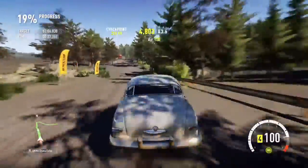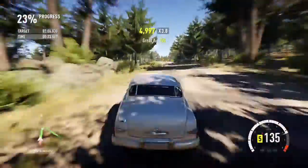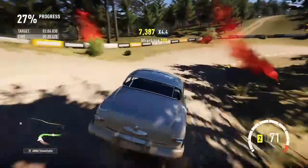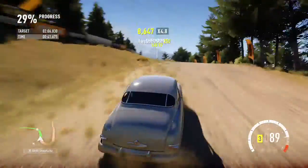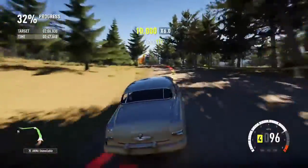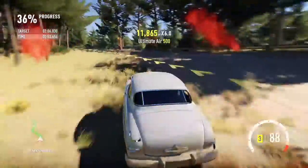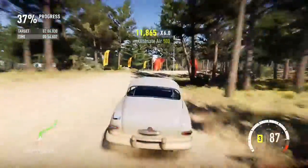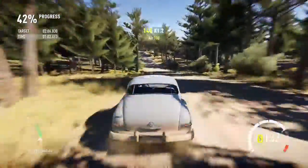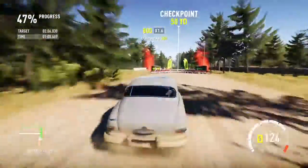I had a bit of understeer there and cured it with some throttle. I have to say I think the soft old suspension is helping in terms of the bumps. As you can see, once it hits it doesn't bounce back up again at all. This is a real test — pretty much perfect.